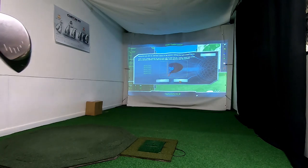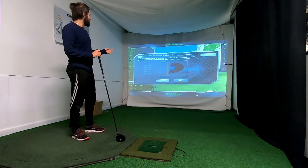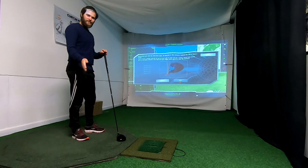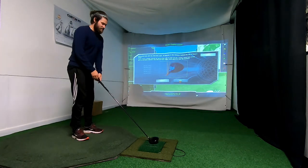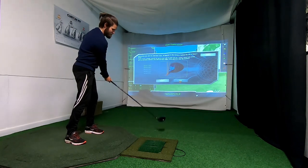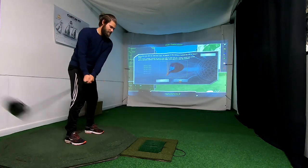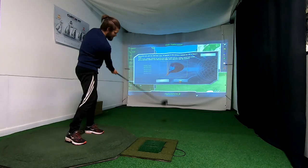After you press Next you get this window, and then you have to swing the club over the sensors with an open face. Here we go. One, two, three, four, five.